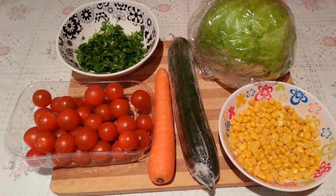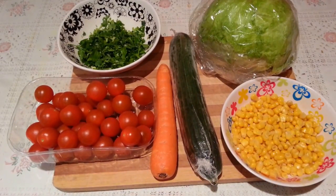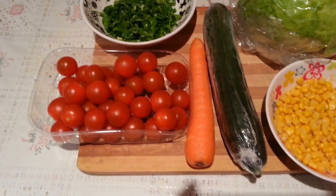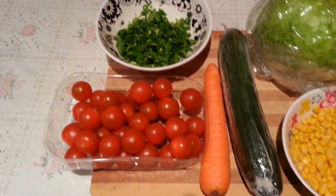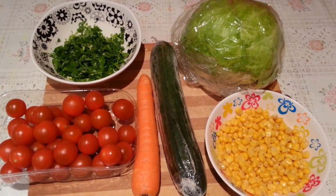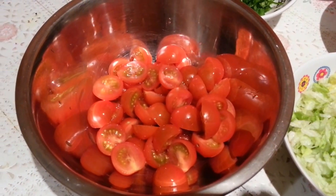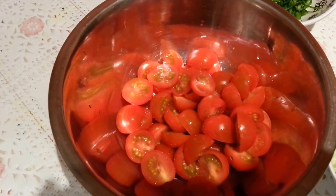Hello everyone, in this video I'd like to show you a quick and healthy salad. Basically what you need is some cherry tomatoes, a bit of chopped coriander, carrot, cucumber, iceberg lettuce, and some sweet corn.